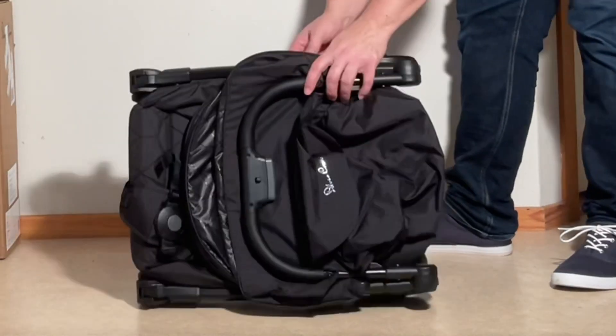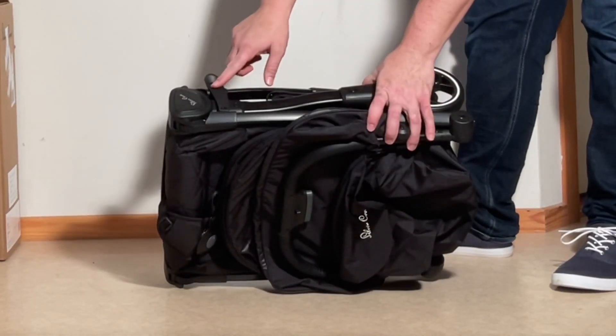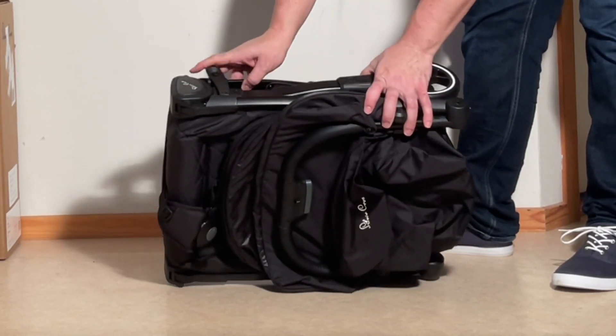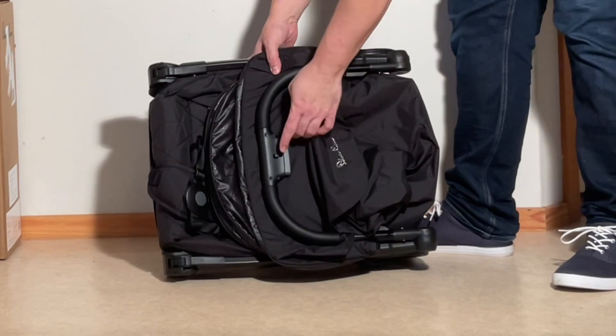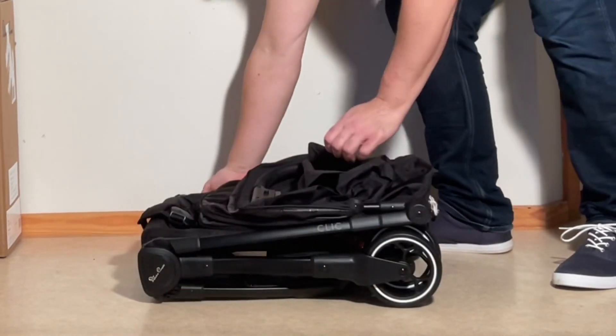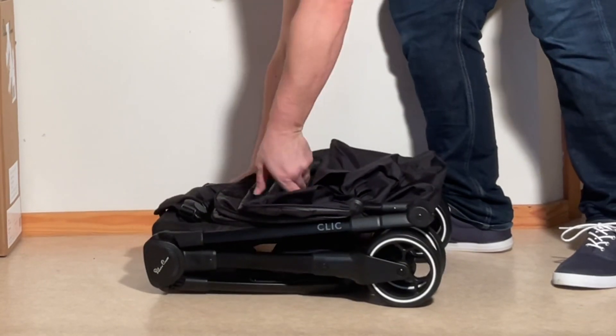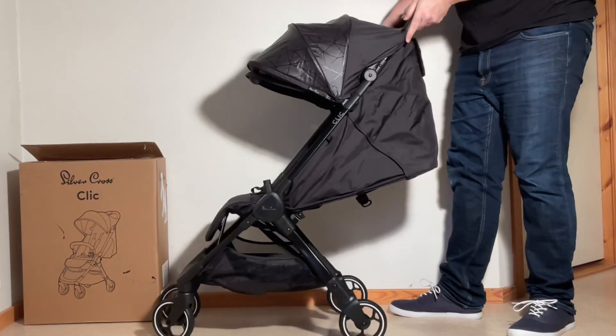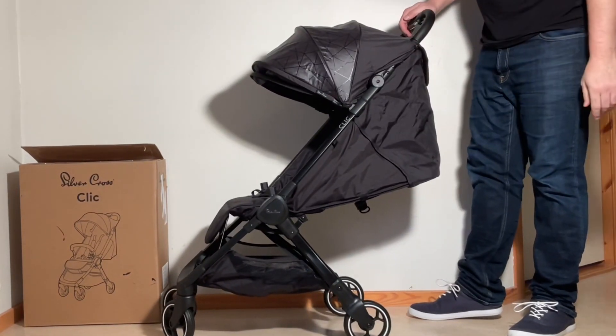In order to fold this up, there are two areas that you have to deal with. One is this latch here on the side — you have to lift off of the peg on the front frame. And then on the top here is a safety button underneath and a main button. I'm going to pull out on that latch, press in on the safety, and just pull it all up at once, and make sure that it's all locked into place.